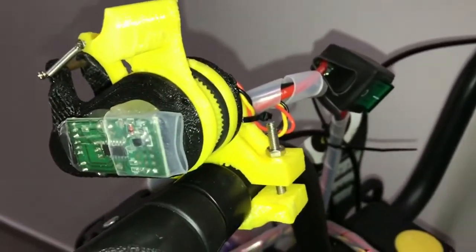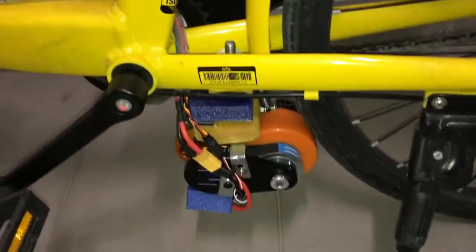Alright, the kill switch is here, the throttle control is mounted, the battery is connected, and zip ties are all over the friction drive unit.